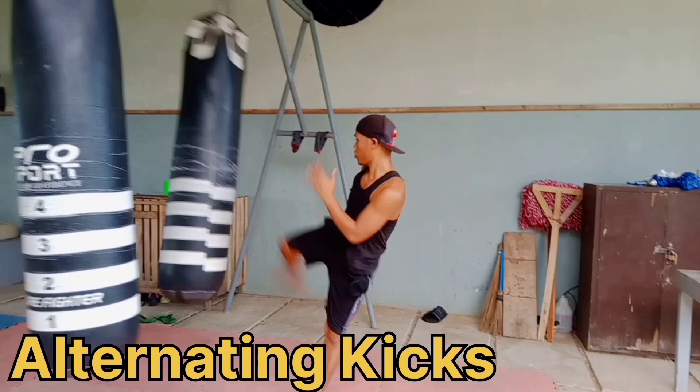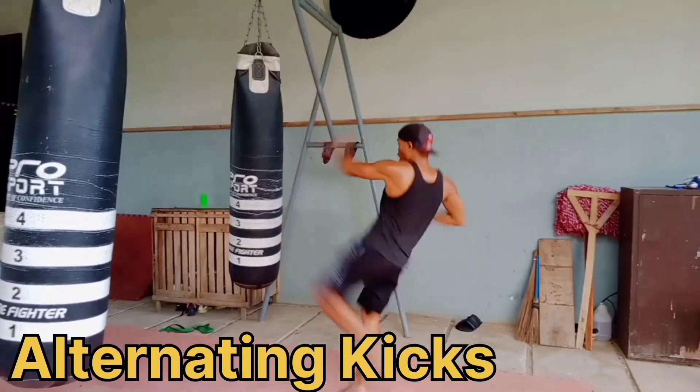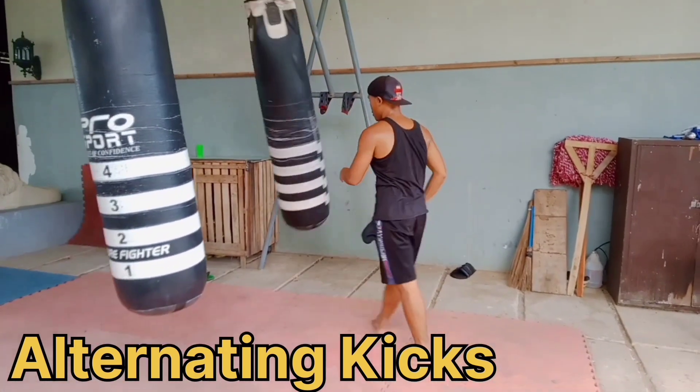Round eight: roundhouse kick, roundhouse kick, switch kick — right, right, right, left. Roundhouse kick. Roundhouse kick. Roundhouse kick, switch kick.